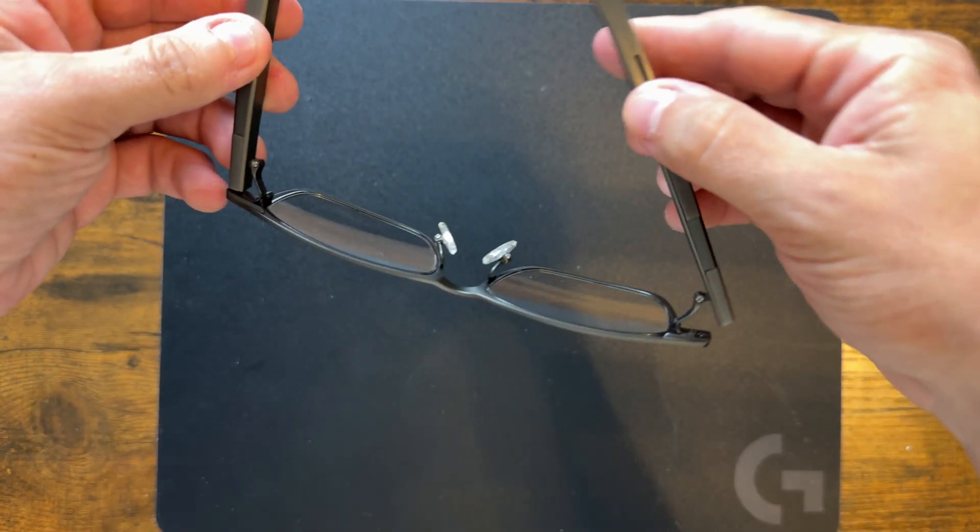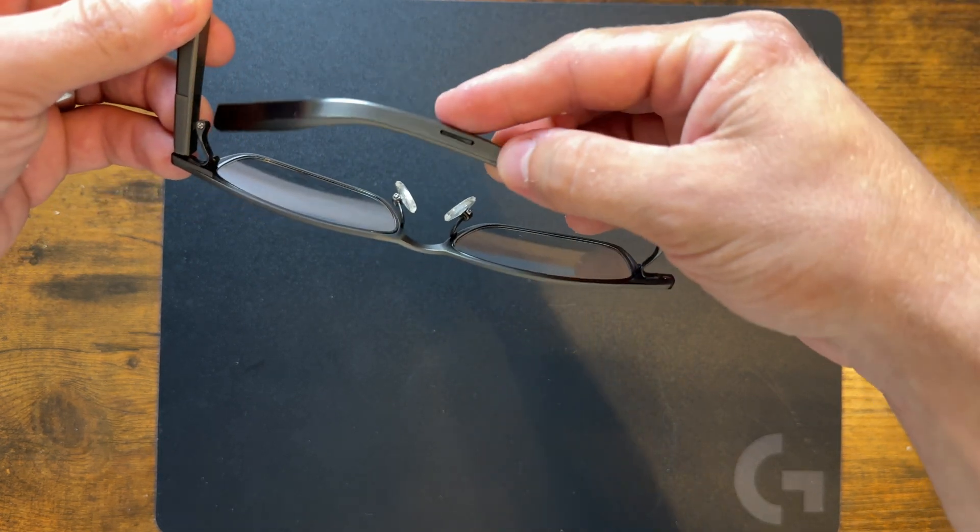The glasses themselves are super lightweight. Honestly, I don't even understand how there's technology inside of here. These things are 35 grams — just to put that into perspective, that's about one slice of bread or about 35 paper clips. In all seriousness, these are super comfortable to wear, and they do not slide down my nose. There's nothing worse than buying expensive glasses and constantly having to push them up throughout the day. I think that's partly because of how light they are, as well as a patented U-shaped temple that hugs your face without clamping down on it.